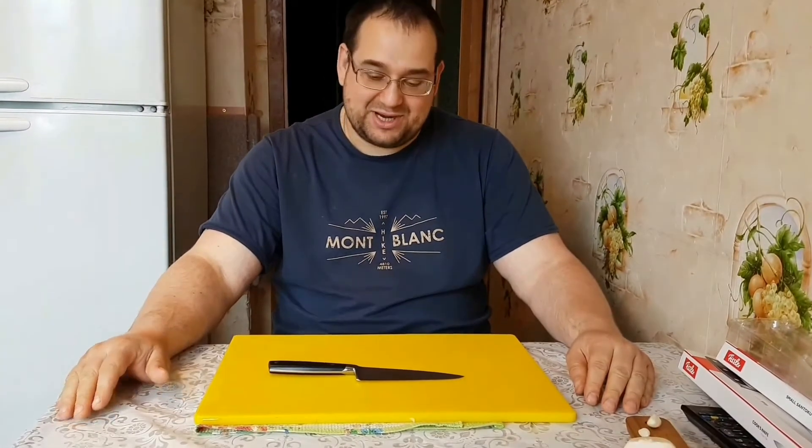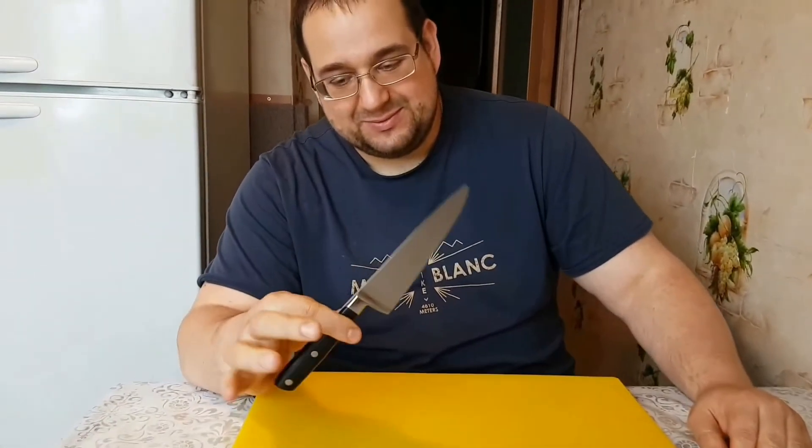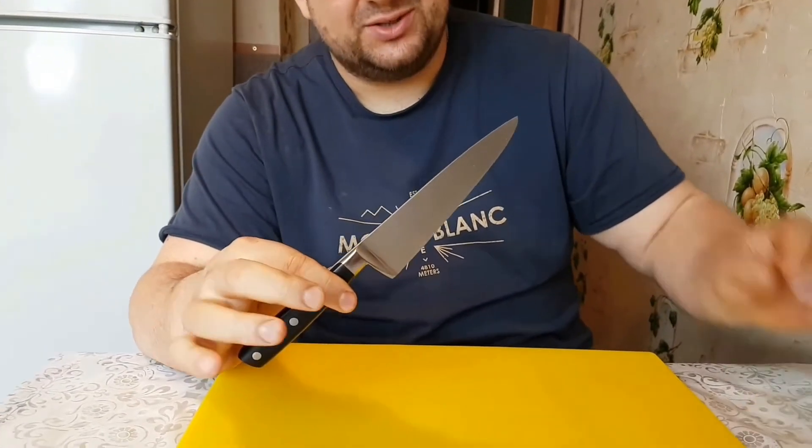Привет, ребят. Сегодня мы поговорим об этом универсальчике.